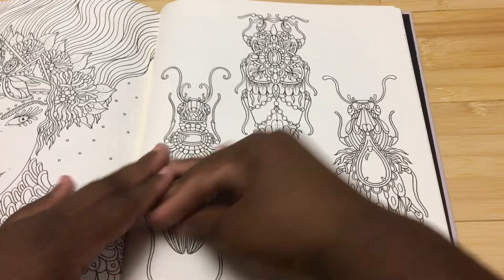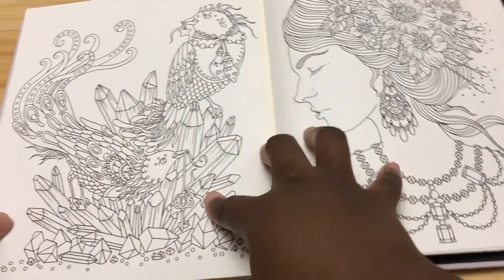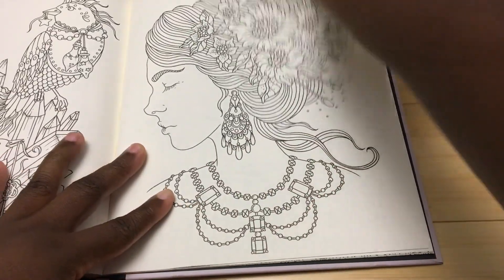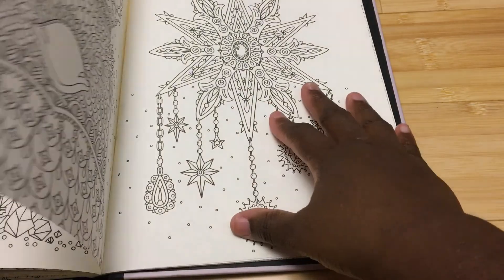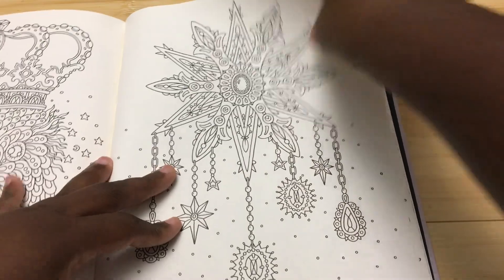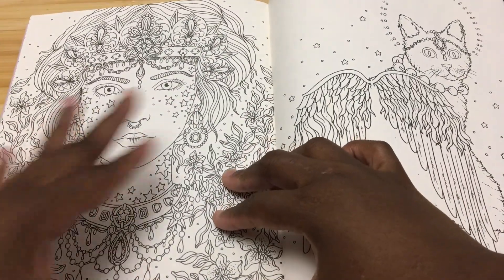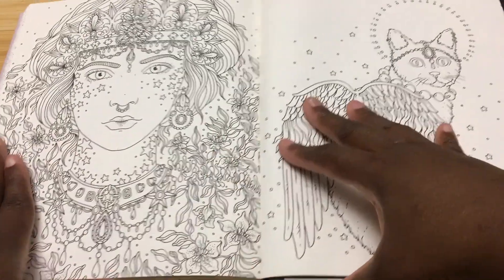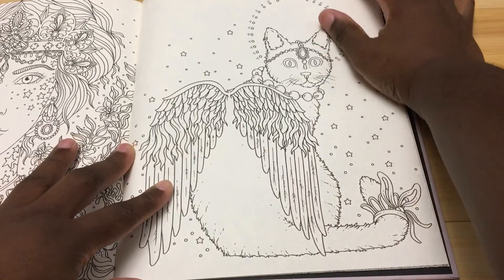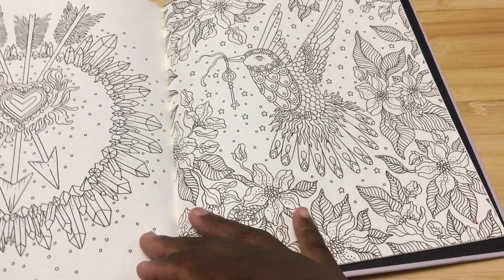This is a great one for practicing your skin tones. If you're not comfortable doing skin tones and you want to practice, because this is a smoother paper I would use something like a Prismacolor or a softer pencil — or even the Luminance. I would definitely use something softer than the Polychromos. However, this would be a good book for practicing your skin tones because you don't really have to get them perfect in order to have a really nice image and some really nice pictures done.